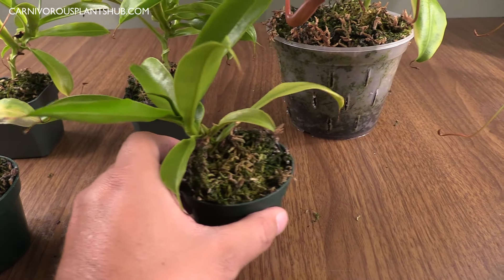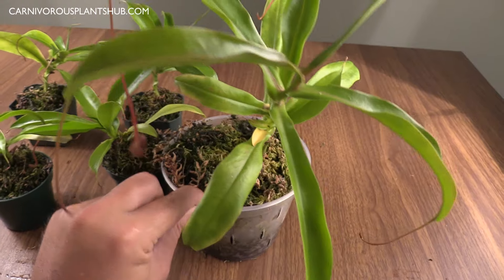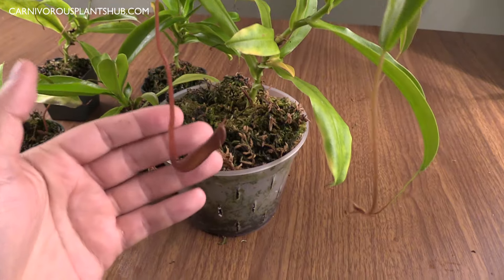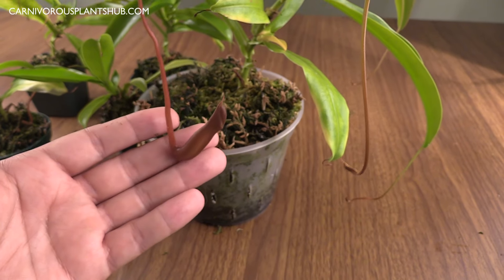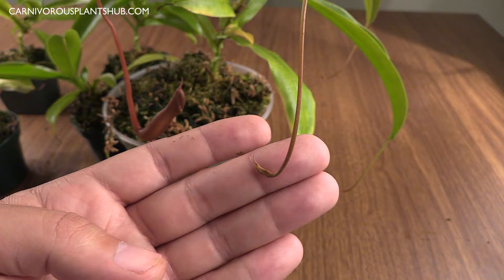The other one I wanted to highlight is this big one — this is the one that was always the biggest and probably the most healthy. As you can see, it's doing a really good job, really taking off. We have a nice-sized pitcher popping up here, so this one's looking really good too. This one is getting closer to looking like a bigger Nepenthes ventrata.